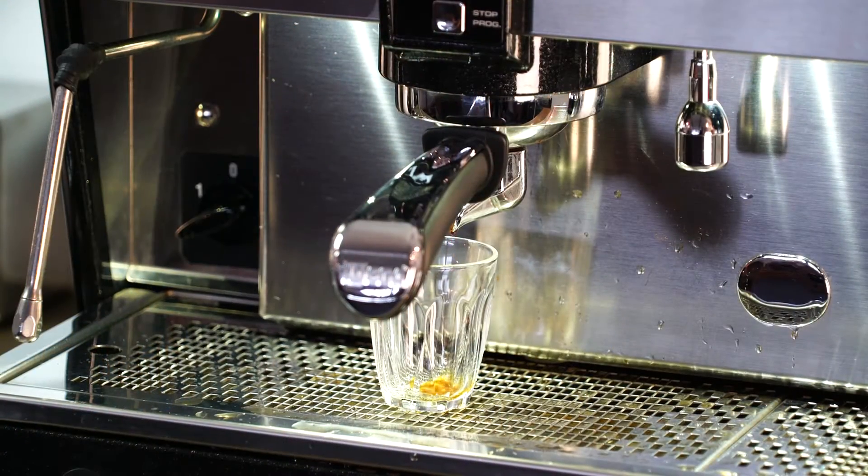If your coffee is tasting bitter and is very oily and thick, it's probably been over-extracted. Over extraction happens when the water stays in the coffee for too long — it goes past the point of being delicious and ends up very bitter, thick, and nasty.